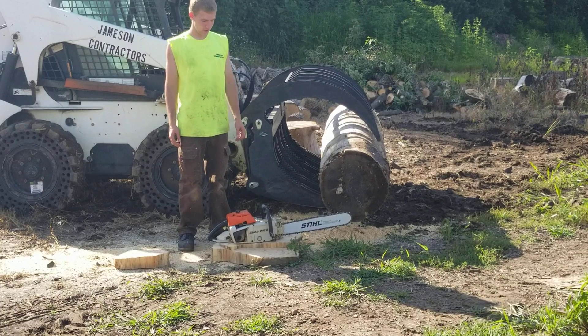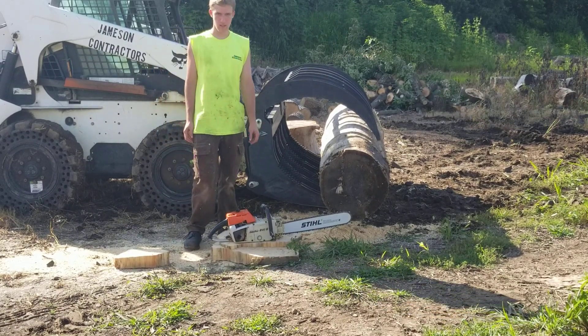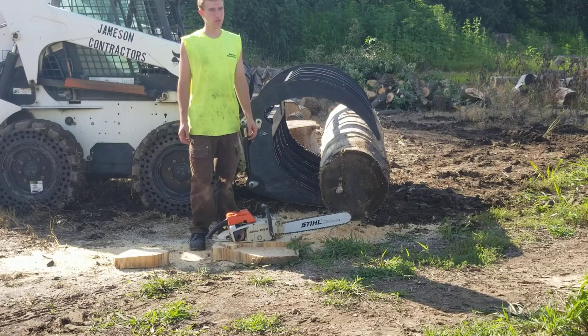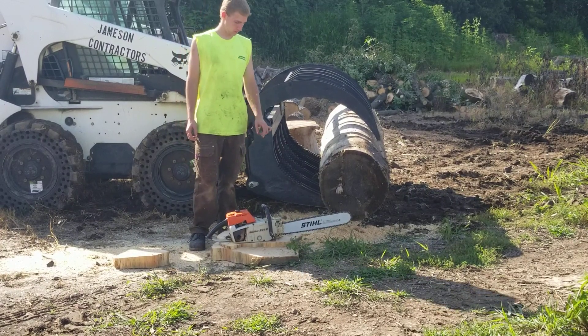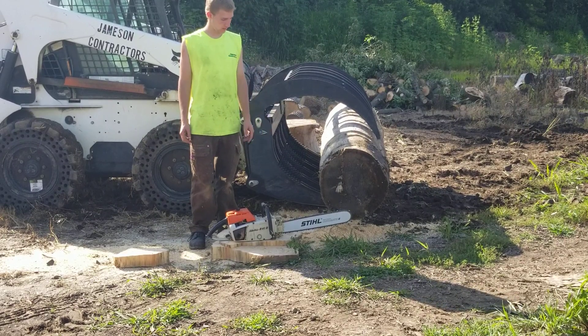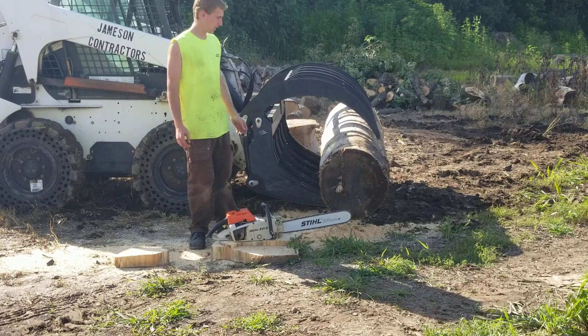Hi, today I'm going to show you a Stihl 041G. Stihl only ever made two model chainsaws that were 2-drive: this one and an 090G. This one has — I don't even know how long the bar is — but it's a hard nose bar, and I'm just going to make a quick cut with it.